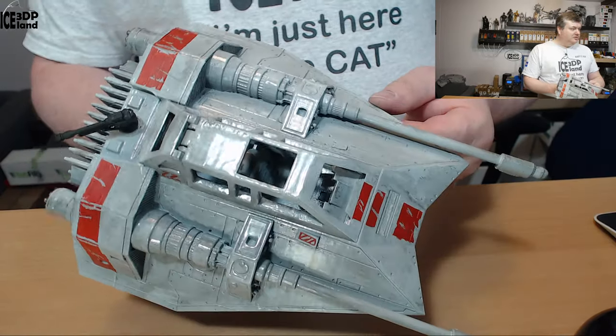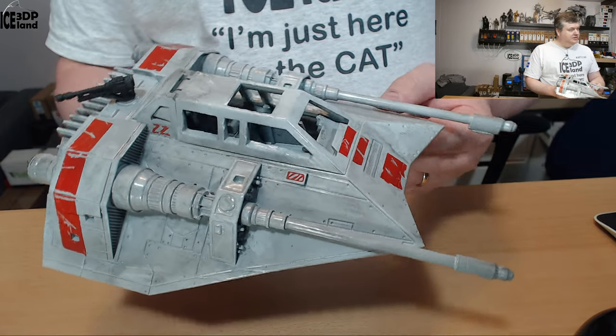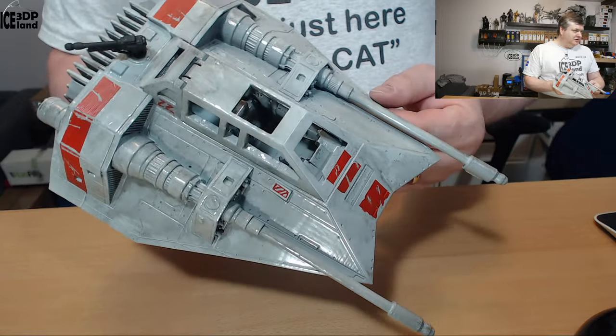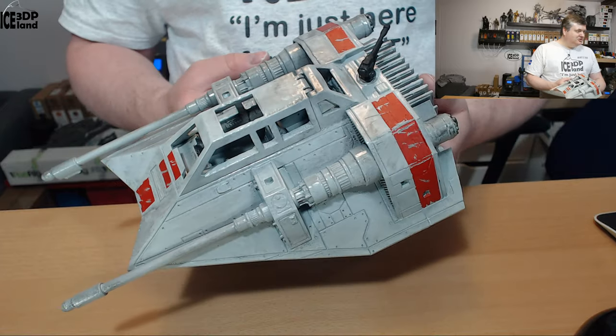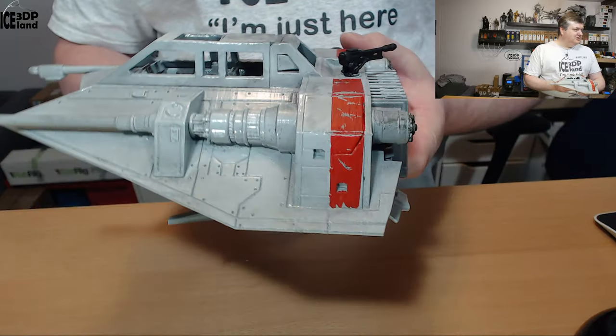It was quite fun to do and I might have seen this model printed out and painted by some other people. Graffit on Twitter did an amazing job on his version of it — he did a very good job on the paint and I'm hoping that I did a decent job too. At least I'm quite happy with the results I got.